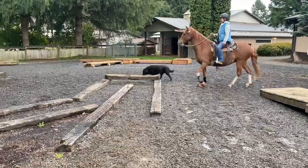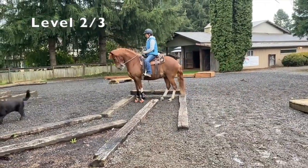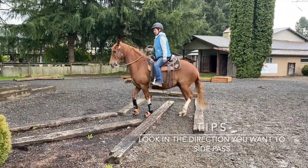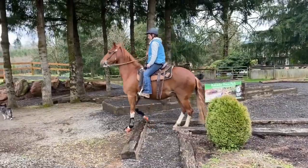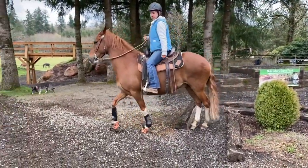Kenzie and Jose are going to show you another way to do the maze. They step in, they'll side pass, side pass, side pass, step over, come out to the end, and side pass towards me. Good job.